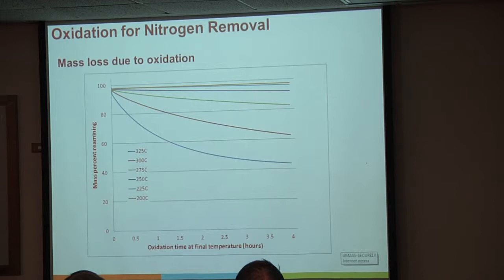Looking at temperatures: what temperatures can we expose this material to that will modify the surface a little bit without losing much material? Between about 200-250°C, we can expose it for a good long period without really losing much material. At 275°C we start losing material; by 325°C, after a 4-hour exposure period, we had 20% of what we started with—half our carbon was gone, half of this was ash.